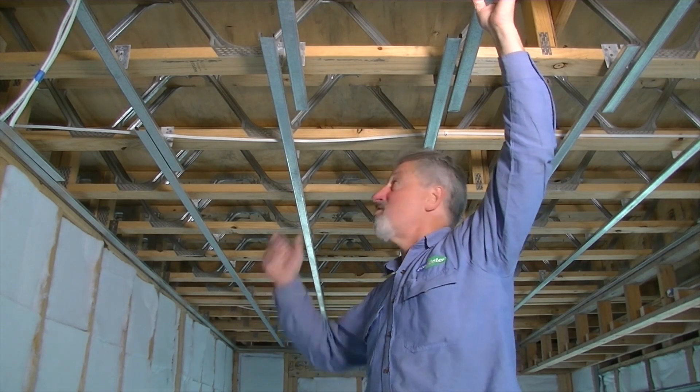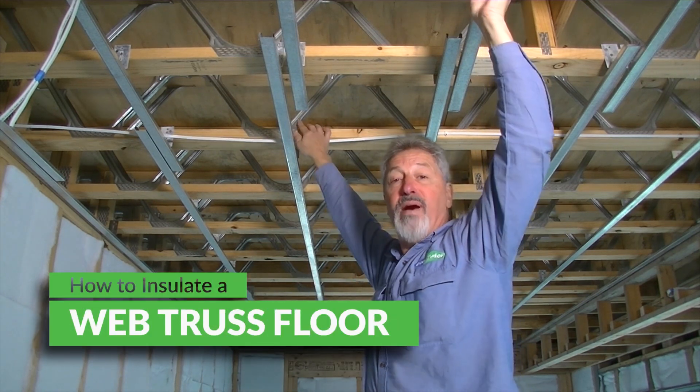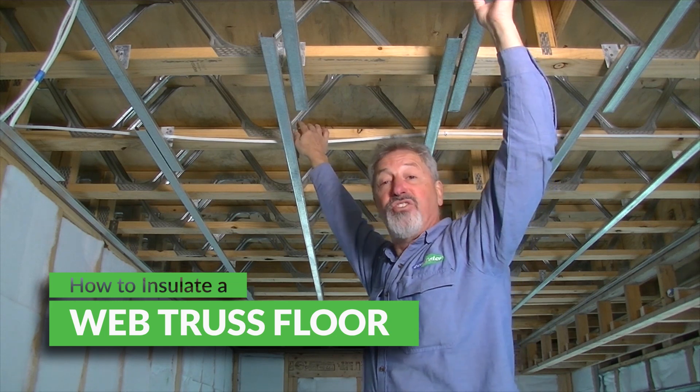If you have an underfloor that's constructed out of web trusses like these, then perhaps you're wondering how you can insulate it. Hi, I'm Maurice Bainett, Technical Director at Ecomaster, and in this video I'm going to show you how you can easily insulate a subfloor made out of web trusses such as these.